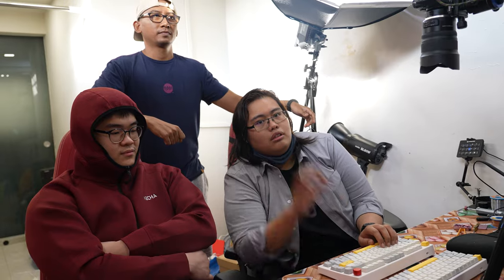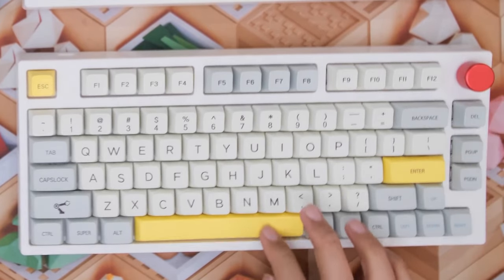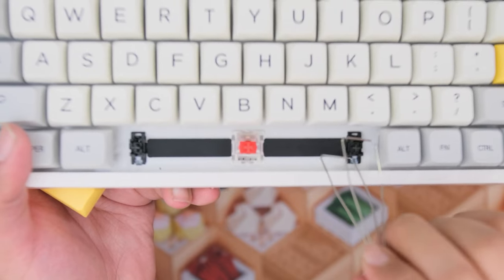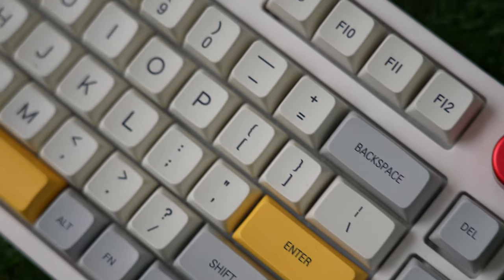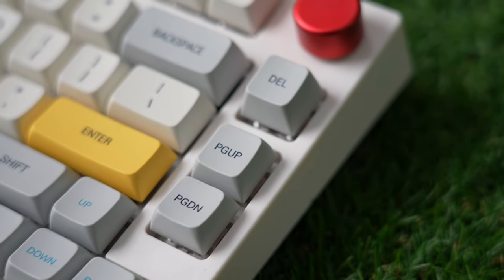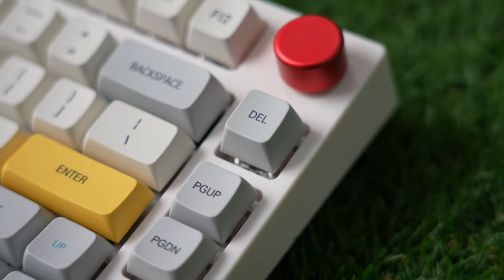I would get this — it's a really cheap board. The stabs can be fixed, there's a little bit of factory lube but they didn't lube the right places. This is a board that I would buy because I like the 75% layout — it sounds good, stabs are fixable, and for the price it's really worth it.